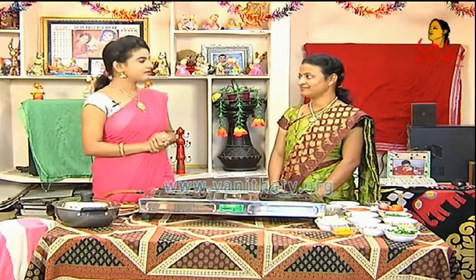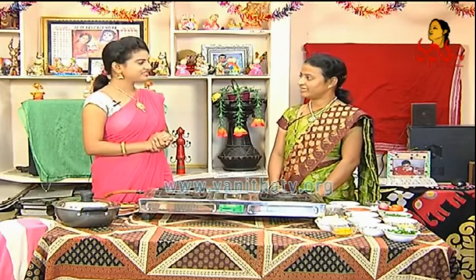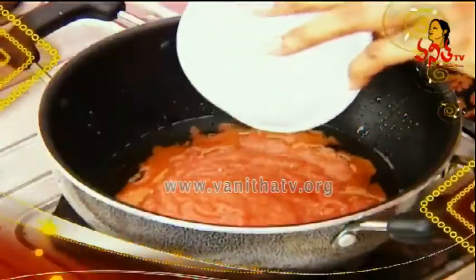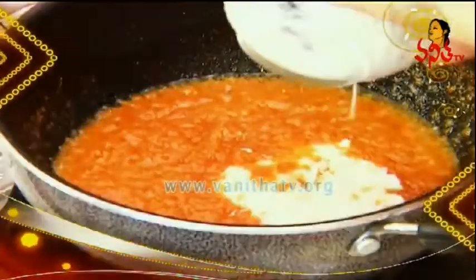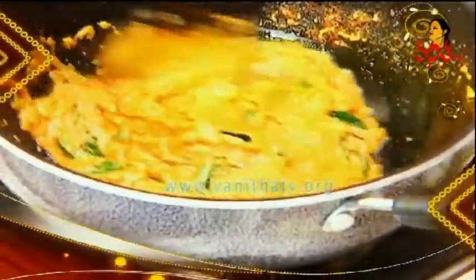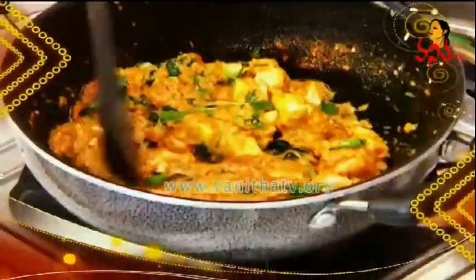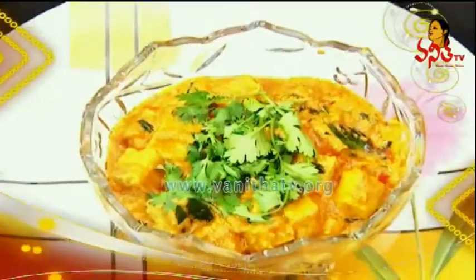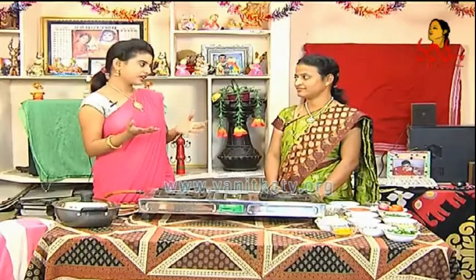This day, we are ready to go to the viewers. I am going to cook a curry. Do you want to cook a curry? Ok.